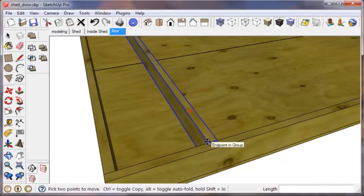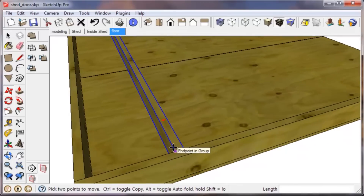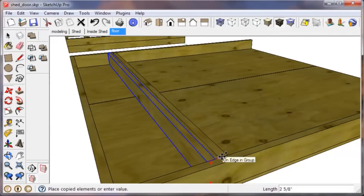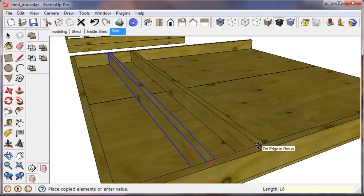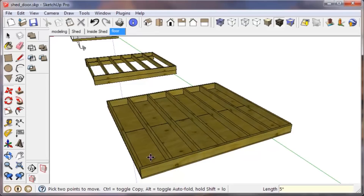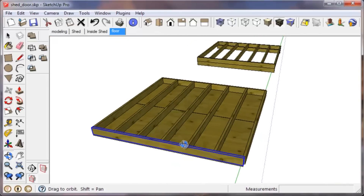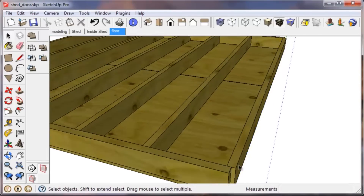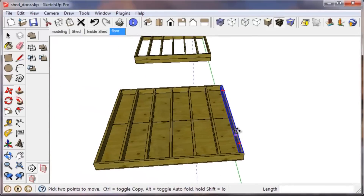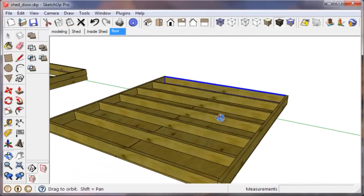From here we want to make multiple copies of the joist. With this one still selected, click that corner, use the move tool to start the move, tap Control, and this time go sixteen inches, press Enter. Now we want to make multiple copies — I'll guess five times. Type 5 then the multiplication sign and press Enter, and you can see it multiplies five times. Then just move the last one back over into position.